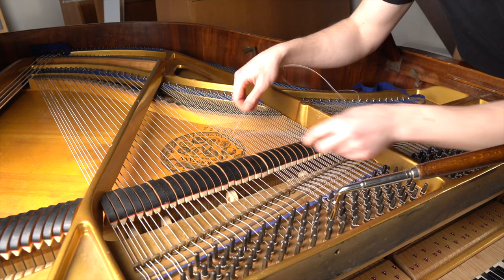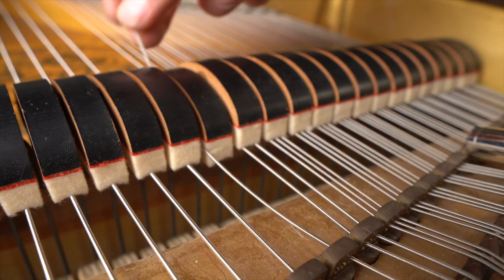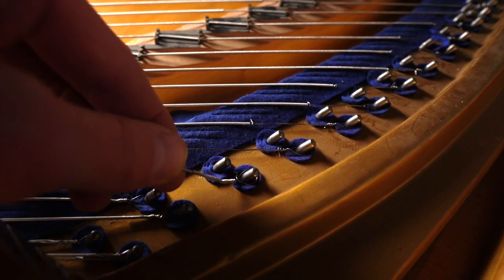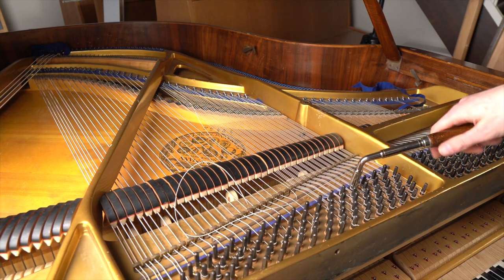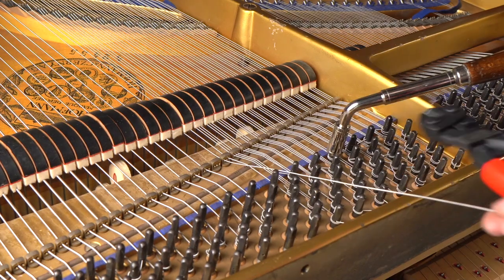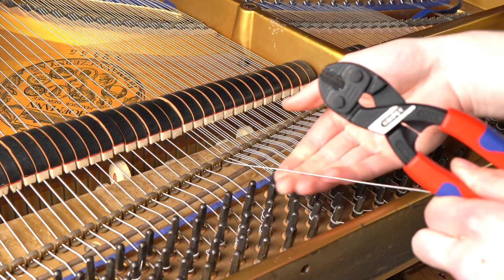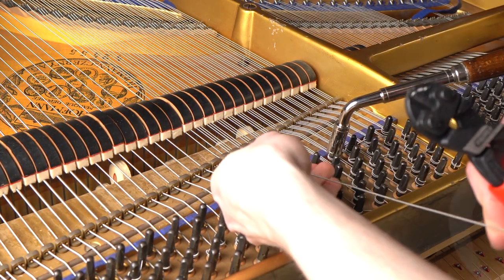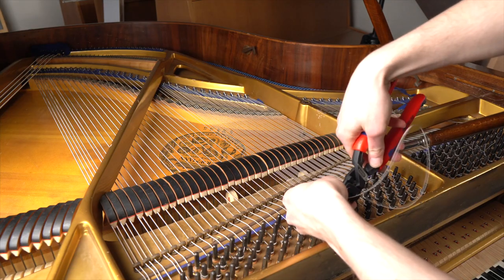And now this string is basically prepped to be put on the piano. Step one is to insert the string into this hole here, put it under the damper, put it on the hitch pin. Now we are using a piano restringing technique — measure three fingers from the tuning pin. On a piano you usually do four, but these strings stretch more so we have to account for that. Then we cut the string.